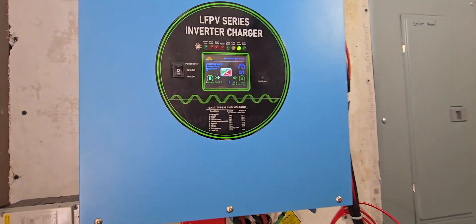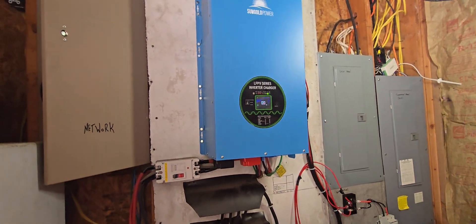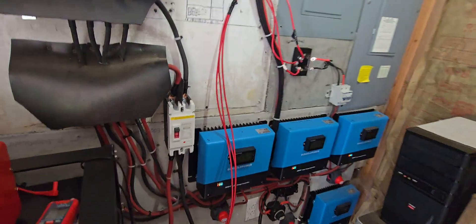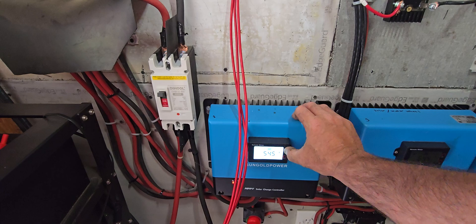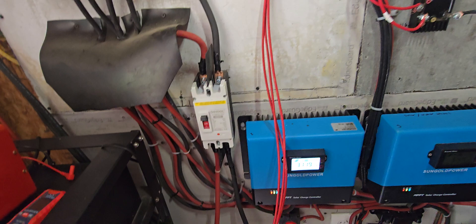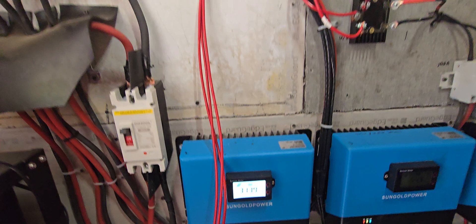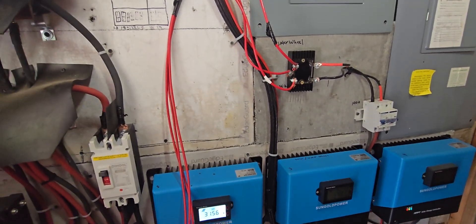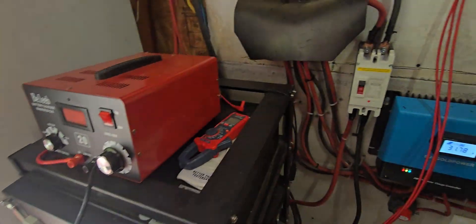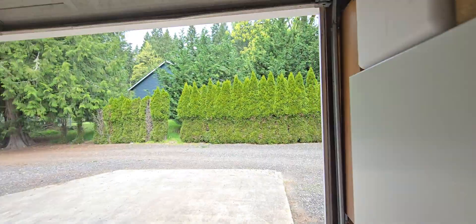Right now this inverter is running at 15% of what it can do. There's not a lot drawing — a couple pumps running the koi pond, whatever's in the house. This one charge controller is producing 31 amps of DC power, and there are four of them, so that's about 125 amps of DC power going into these batteries, charging them right now. You can see they're almost full.